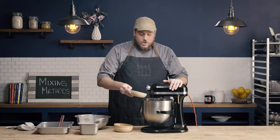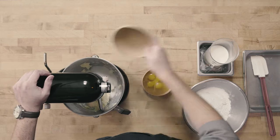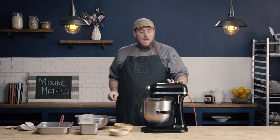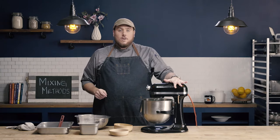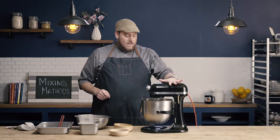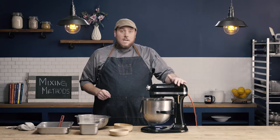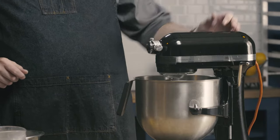I'm now going to add my sugar to my fat. I'm going to start the speed on about a low or medium low, just to get it all combined. And then I'm going to push it up to about a medium to get our creaming going.